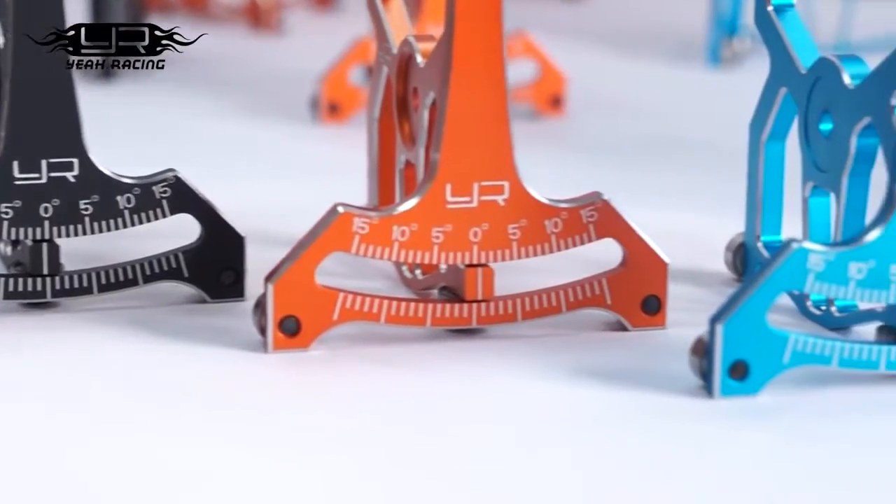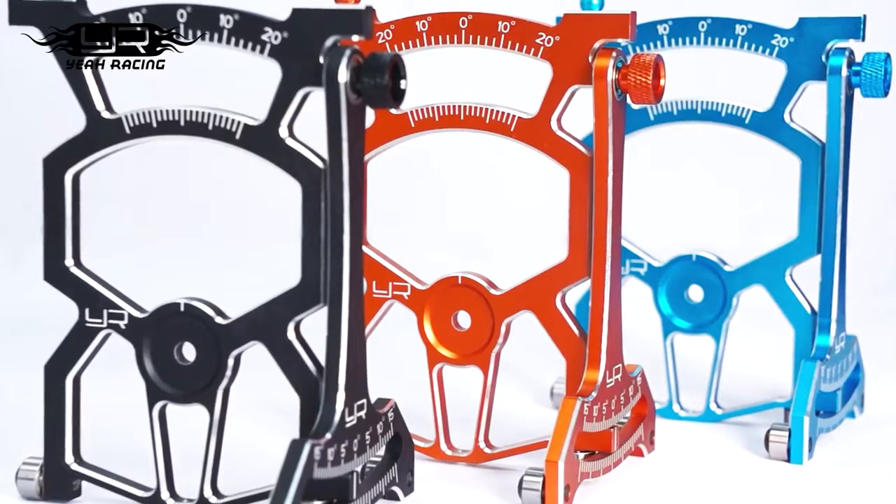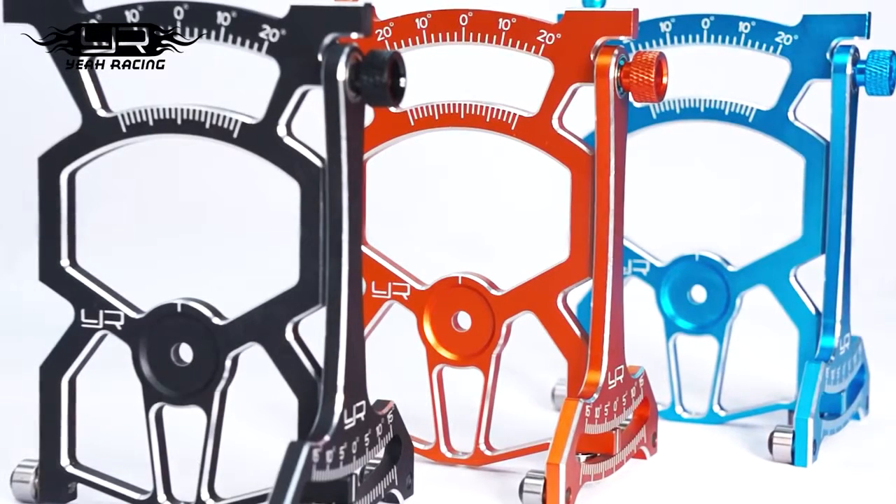Our setup system comes in three colours — black, orange, and blue — so you can match your colours. Thank you for watching our video.